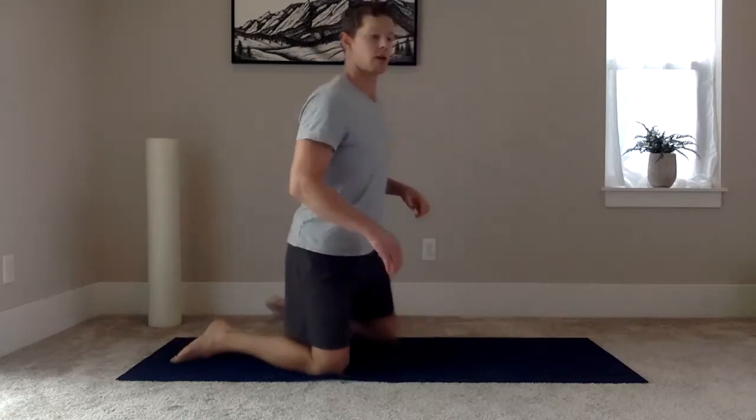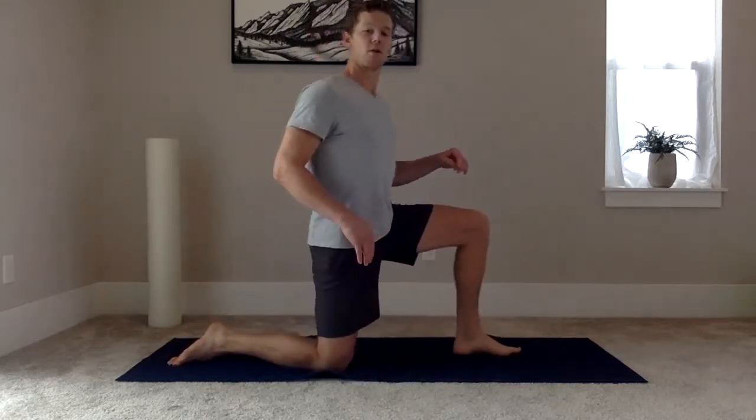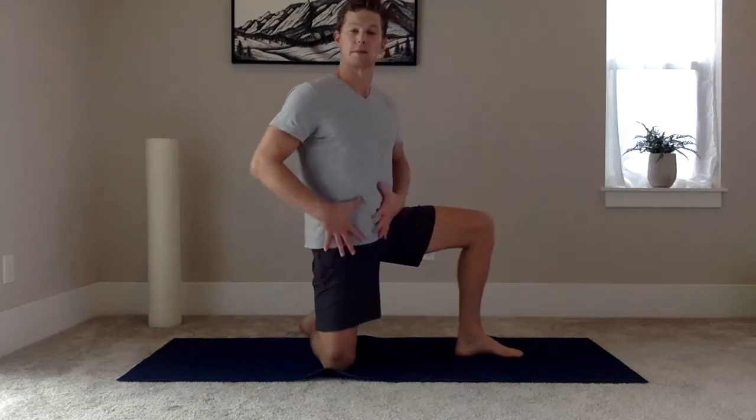From a kneeling position, bring your left leg forward, and then turn your back leg to open up the hip more.